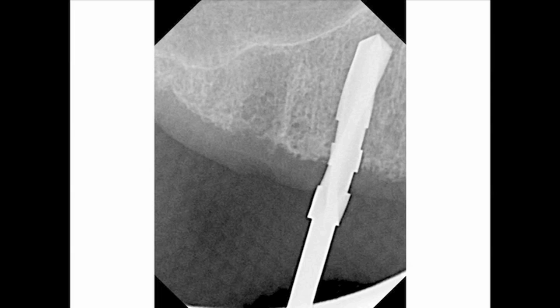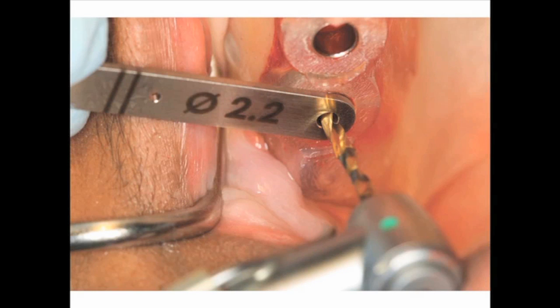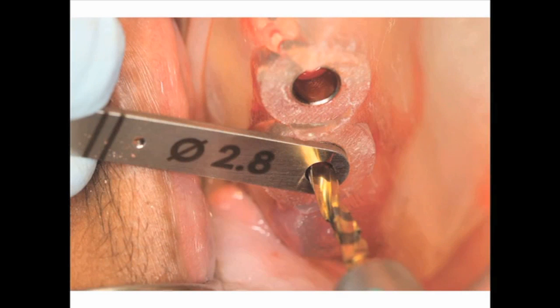Figure 20 shows our osteotomy for the posterior implant, with the 2.2 millimeter platform key in position for the posterior implant drilling. The next slide shows the 2.8 millimeter platform key in position for a 3.3 millimeter implant. Remember, we're undersizing the osteotomy to accept a bigger implant in order to create initial stability.